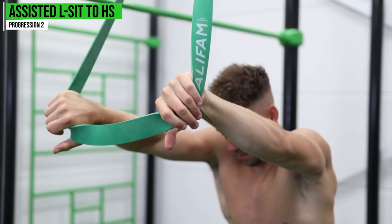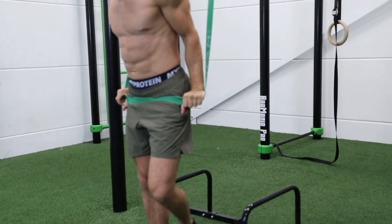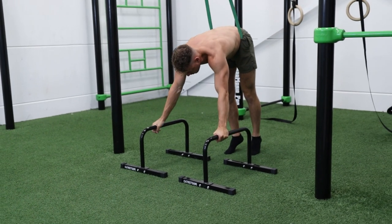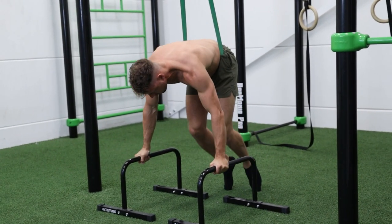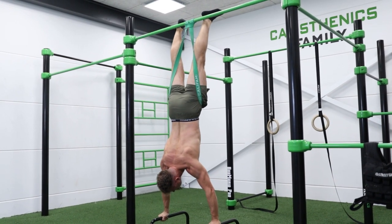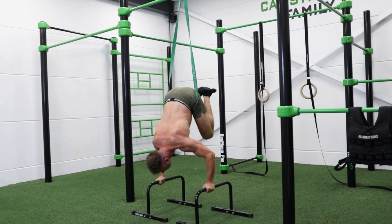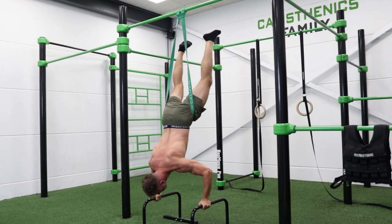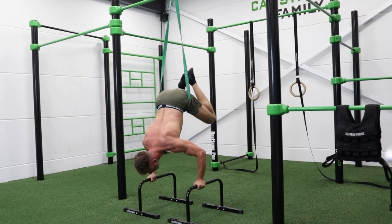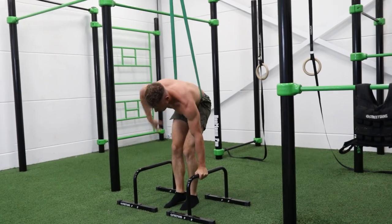Grab a resistance band and put it around your hips. The starting position is the tucked hold with bent arms — we skip the L-sit and really focus on the transition. From there, push yourself up into the handstand position. At first it might feel uncomfortable, but as you keep training you'll get a feel for the movement and notice real benefits in the transition part of the L-sit to handstand.